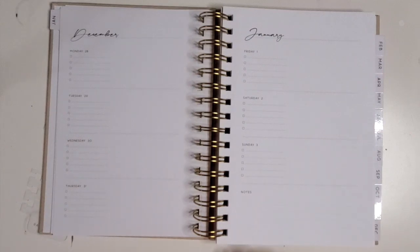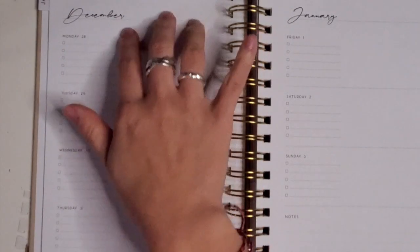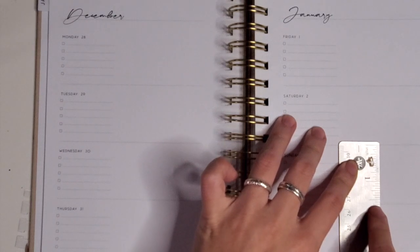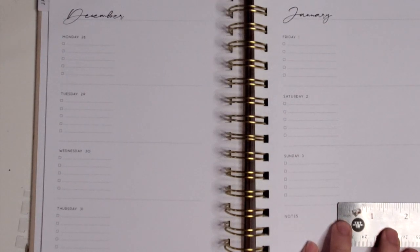It looks like they have a horizontal weekly layout. Anybody who's in the Moxie Life community knows that horizontal is like all the rage over there right now, and there are amazing folks who have incredible designs based on a horizontal setup. You can see there are checklist items on here and a blank open space on the right-hand side, so you can probably do stickers or lettering or whatever you need that space for. It is like 1.6 inches tall and anywhere between three to three and a half inches wide.